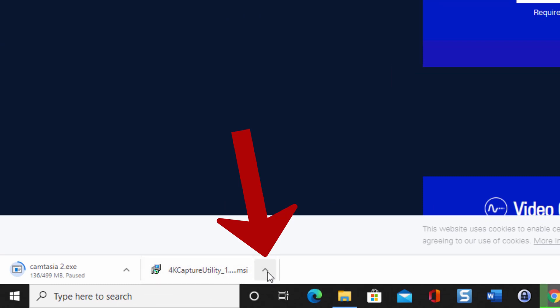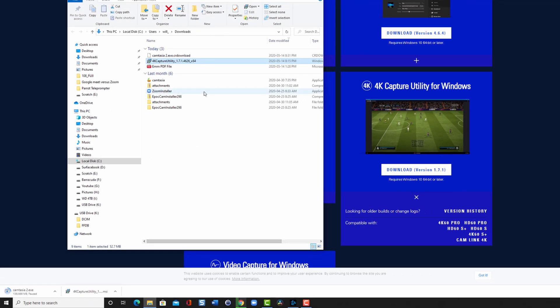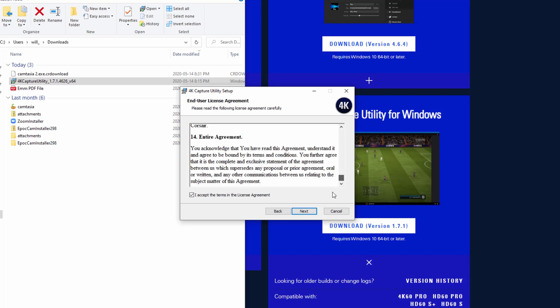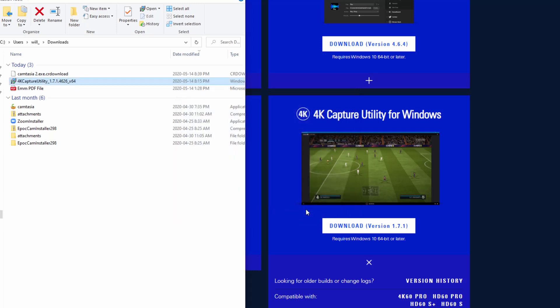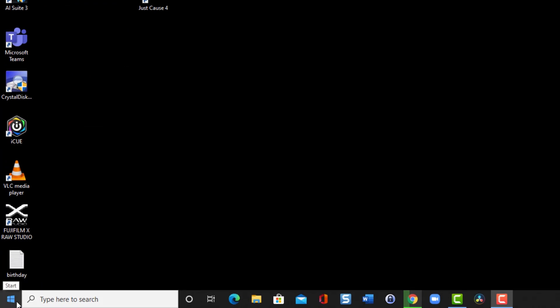Once the download is done, I right-click the file and click Show in Folder, which takes me to my downloads. I right-click on the app and install it. I click Next, accept the terms of agreement, uncheck sending my information, hit Next, then Install, and wait for the installation to complete. Once it's done, I click Finish and then shut down the other applications and start the 4K Utility tool.